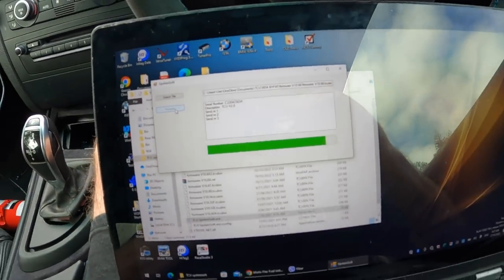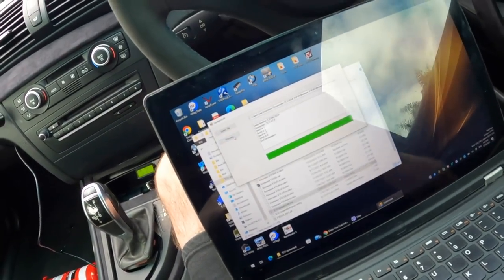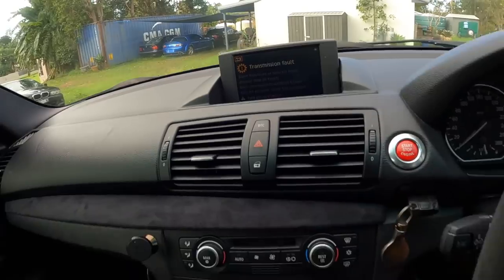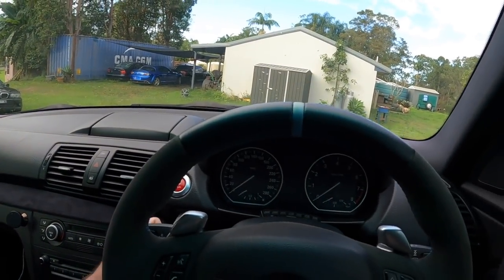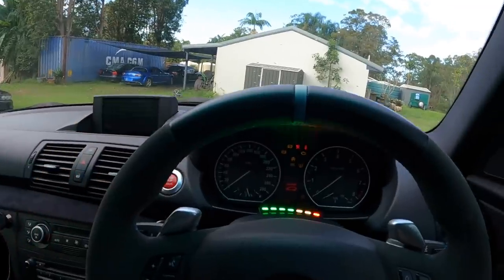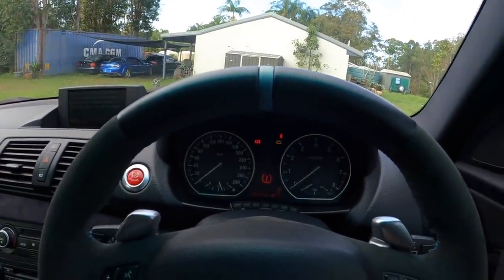So that is the TCU update — I know the GoPro hates these Windows screens. End transmission. So we've updated the software, and hopefully, once we do a power cycle, we should get rid of that transmission fault.